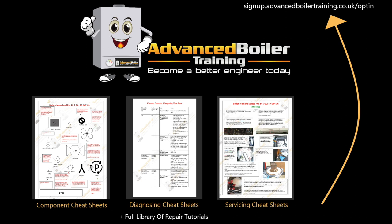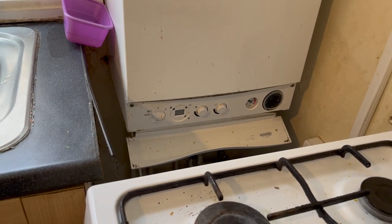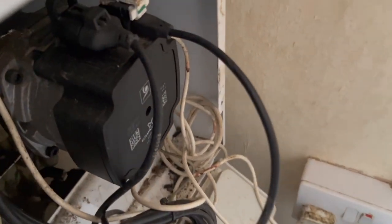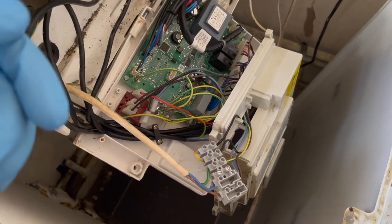The first job is taking a look at what is blowing this boiler's fuse. The boiler we're working on is a Main Eco Elite, and the customer said the boiler is completely dead - no power, it's just not turning on. I tried to turn it on when I got there - it was dead. I checked the fuses inside the boiler, they had blown, no continuity. So I put two new fuses in and see what happens - it blew straight away.